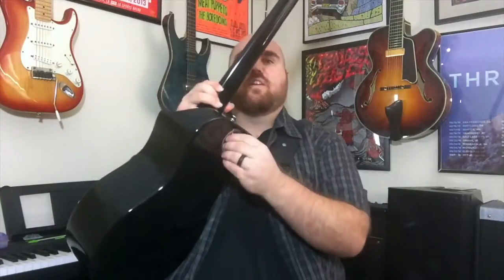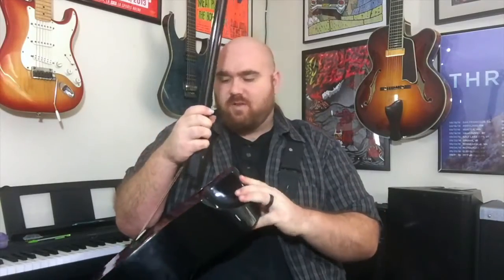The neck on it is actually one of the best necks I've ever played on any guitar — travel size or even just a standard guitar. It plays great, and it's fully collapsible, so you can take it and unscrew the back of this, take off the neck, which is very cool, and it fits in a travel bag.